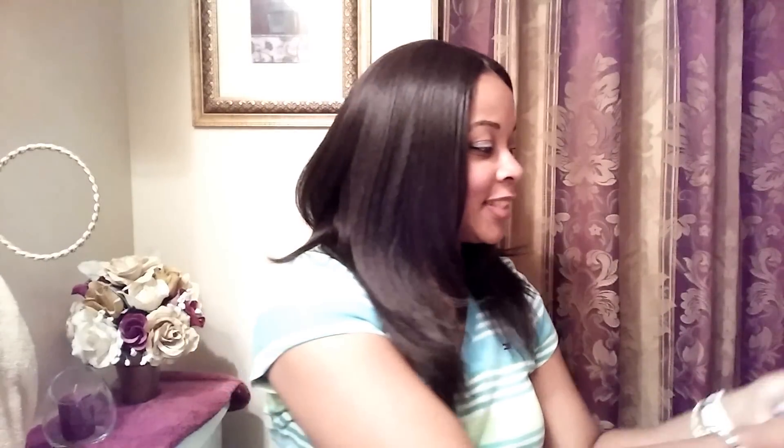If you've been eyeing Janie on people's channels, go ahead and get her — she's worth it. I am in love with this unit. I'll be back with another unit next time. If you haven't subscribed yet, please hit that subscription button below — I'd love to have you. Take care and be blessed!